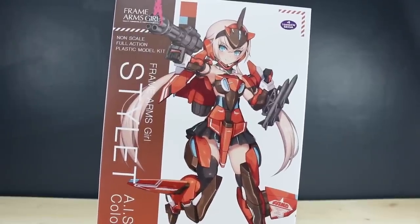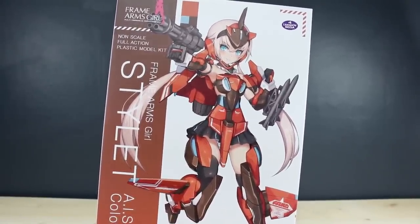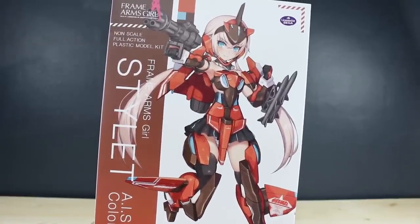Hey, what's going on guys? I am finally going to be taking a look at my first ever Frame Arms Girl kit. These are from Kotobukiya — girl versions of some of their most popular Frame Arms designs. This one is the Stylet.